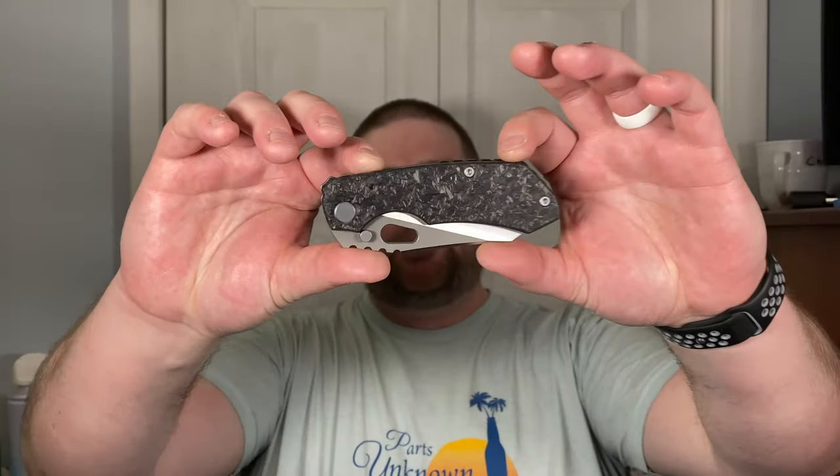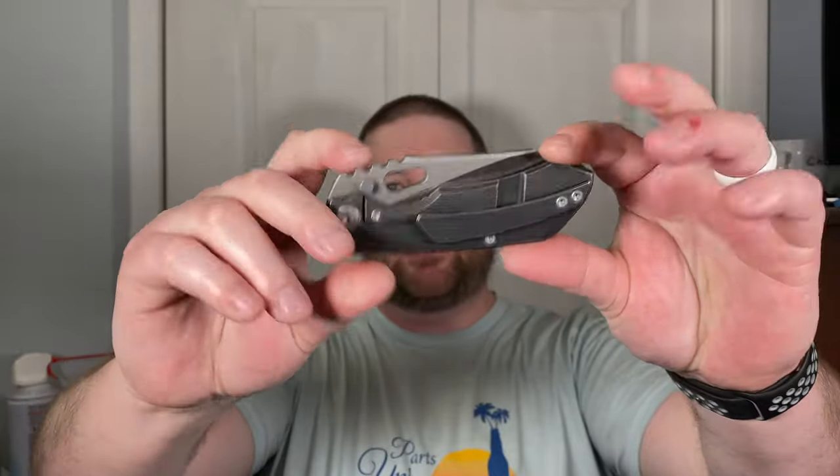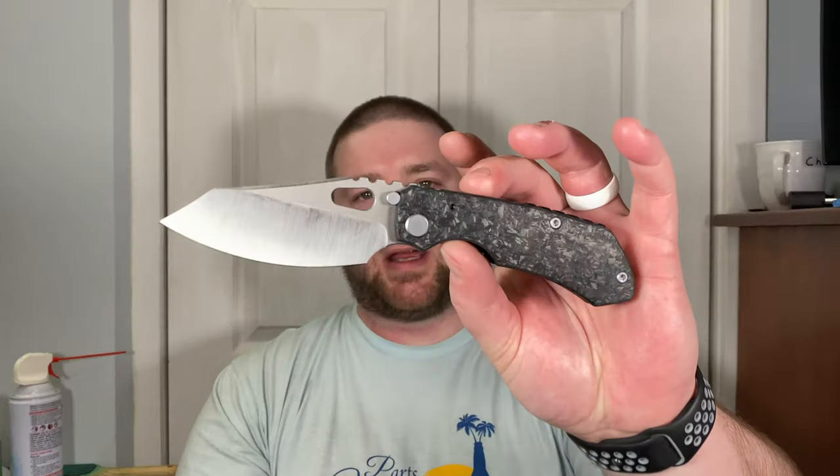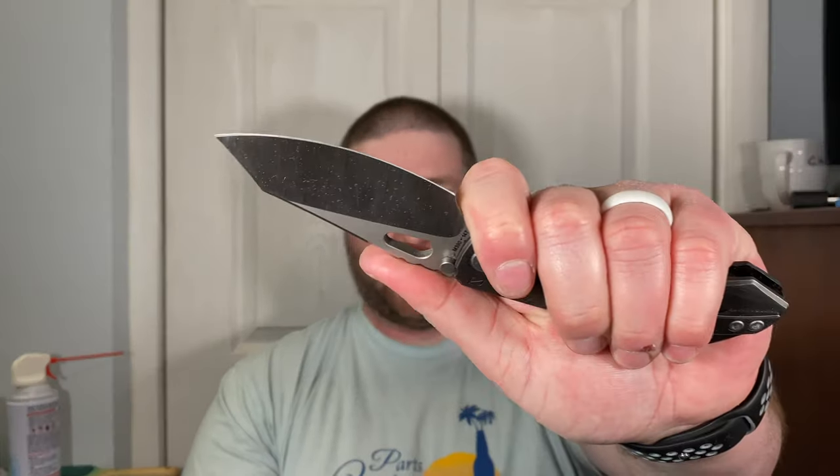I was thinking maybe at the beginning of every video I should do a 'what did I carry today' kind of thing. I carried this today — the CKF Evo 2.0, Custom Knife Factory Evo 2.0, Rotten Designs, with John Sorensen behind it. I just posted my review on it today. This thing is amazing — literally my favorite knife and one of the best I've ever handled. CKF did a good job with this one.